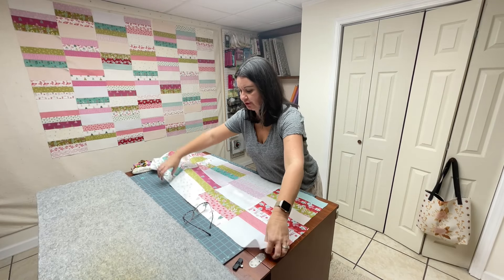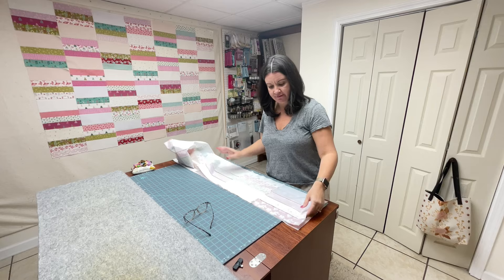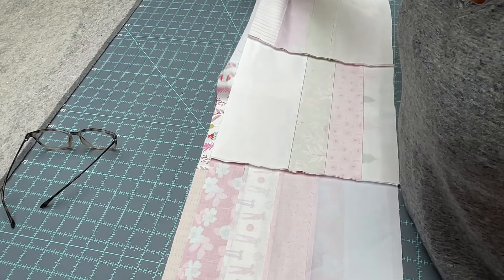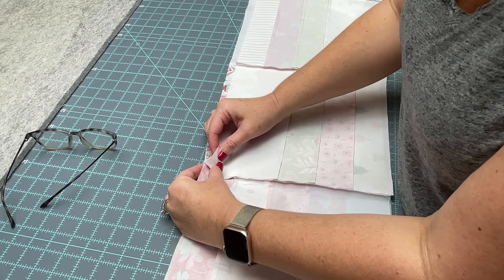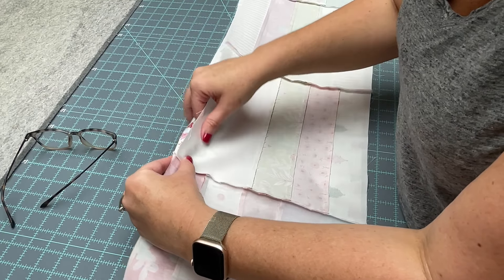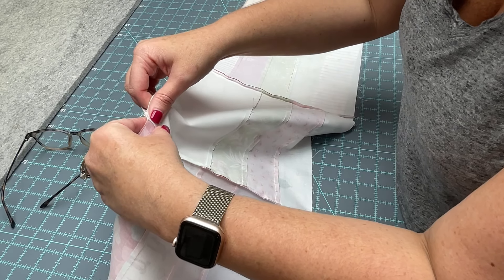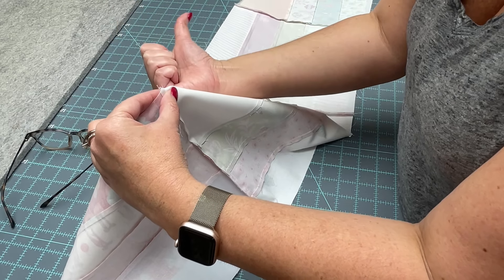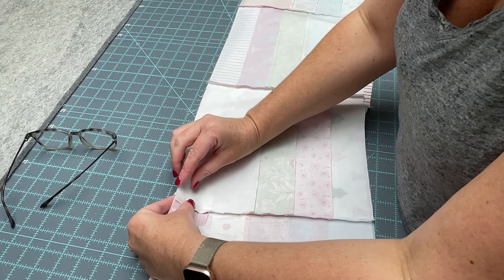Here we are, and what I'm going to do is take this row, put it in place, and then drop it right down on top of our first row, and then we're going to nest these seams. We're going to match the seams between each of the blocks to the row before it. The stitch lines are going right together — the bottom row seam is going this way, and the top row seam is going that way, so they kind of lock on top of each other.